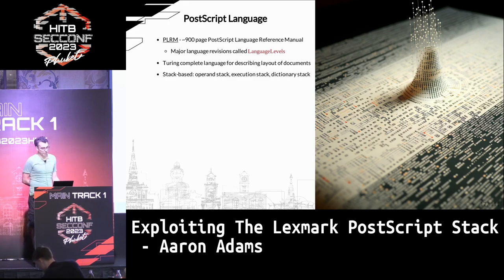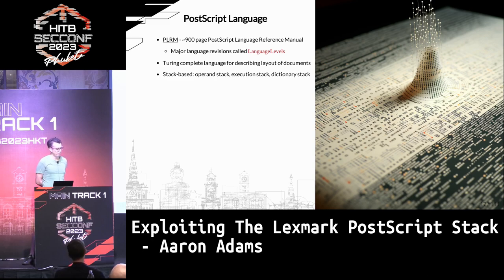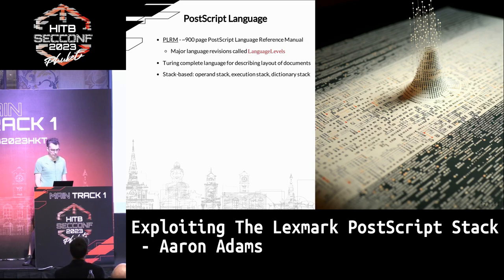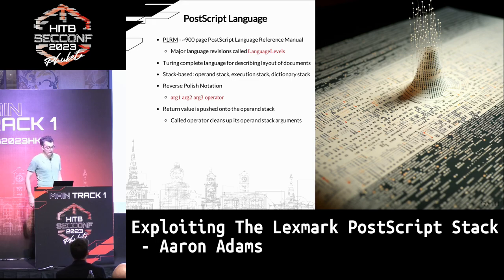PostScript is a language for describing the layout of pages to be printed. It's pretty complicated — about 900 pages in the spec. They've gone through three major language revisions making it more and more complicated. Surprisingly, it's Turing complete, so it has a lot of useful functionality. It's stack-based, with an operand stack holding arguments, an execution stack tracking functions being executed, and a dictionary stack. It uses reverse Polish notation, which makes reading PostScript code quite confusing at first.